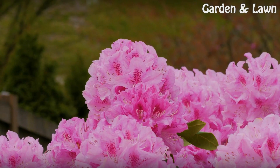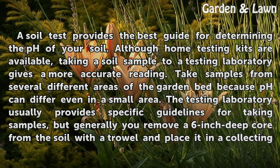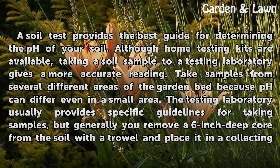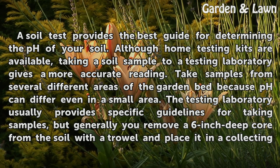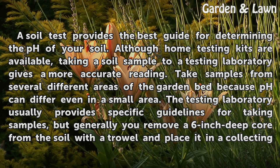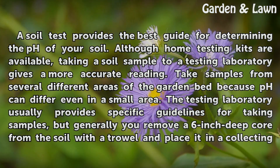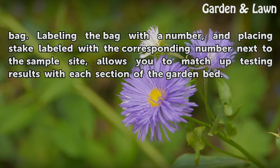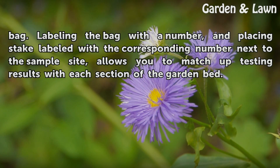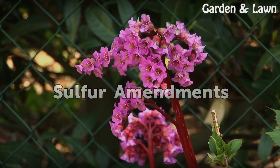Soil testing. A soil test provides the best guide for determining the pH of your soil. Although home testing kits are available, taking a soil sample to a testing laboratory gives a more accurate reading. Take samples from several different areas of the garden bed because pH can differ even in a small area. The testing laboratory usually provides specific guidelines for taking samples, but generally you remove a six-inch deep core from the soil with a trowel and place it in a collecting bag. Labeling the bag with a number and placing a stake labeled with the corresponding number next to the sample site allows you to match up testing results with each section of the garden bed.